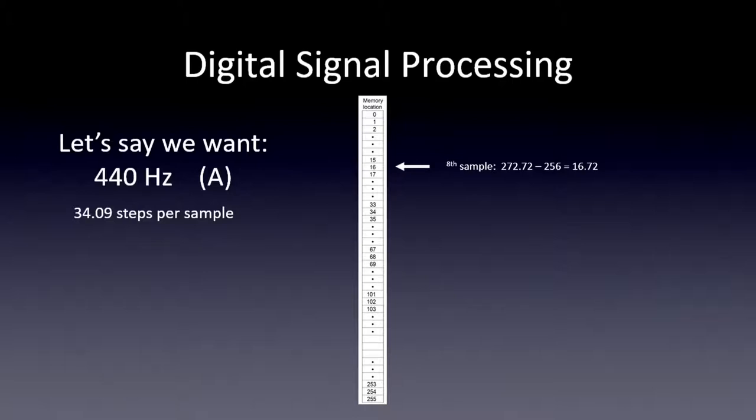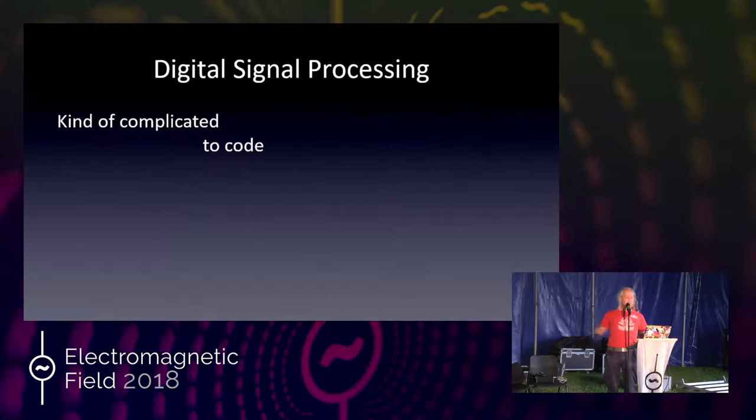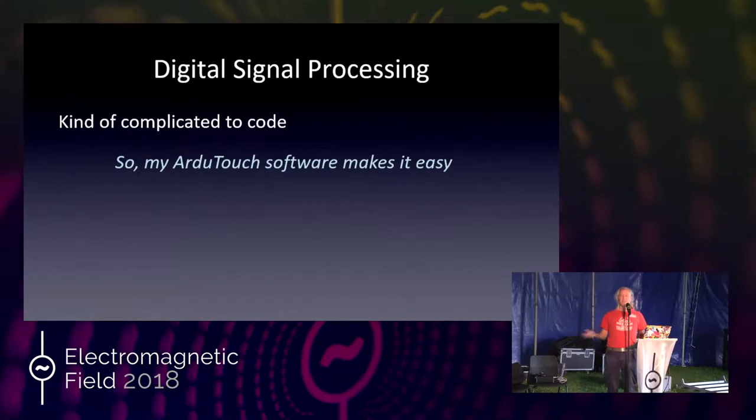That's really all there is to it conceptually. To code that is kind of complicated, but I already did it. If you want to hack on my code, feel free — it's totally open source. I made it really easy by putting all that low-level stuff in a file with Arduino library functions, so no one has to deal with it unless they want to. If you come up with something cool, let me know and I'll share it with other people.